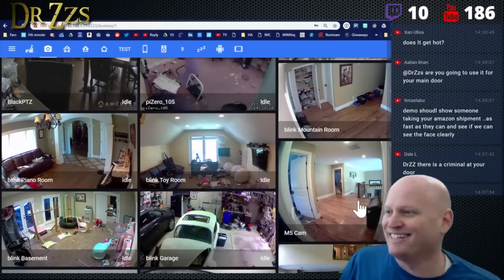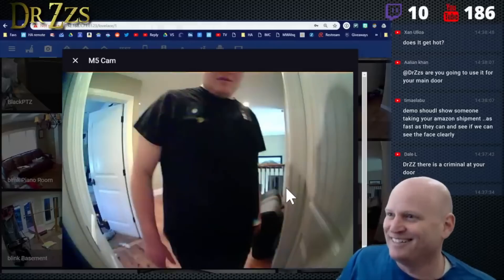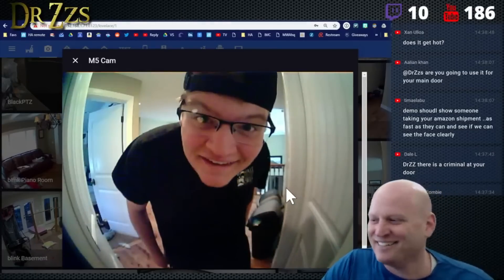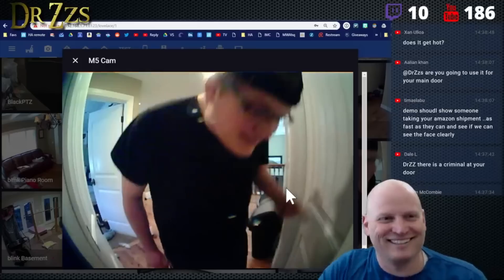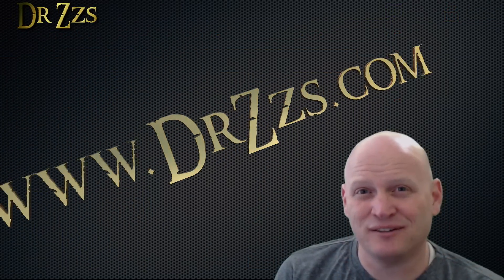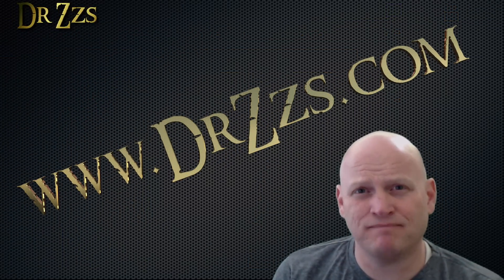Someone's ringing the doorbell — 'Hey Jackson, come on in.' That's all for now. As always, thanks for watching. Till next time, adios.